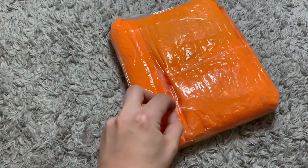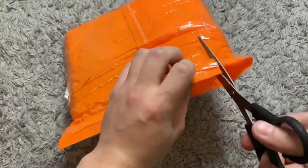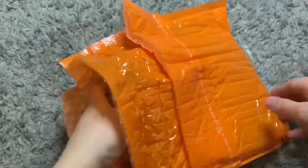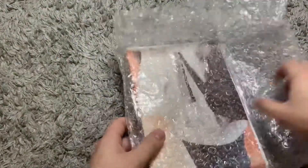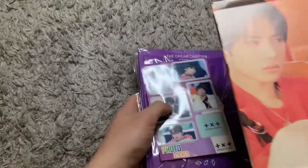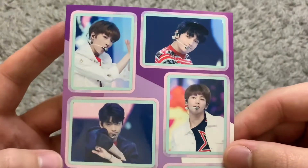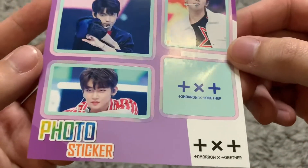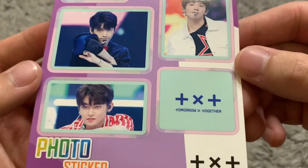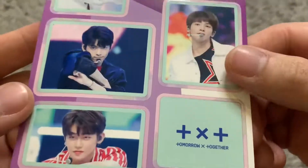I'm going to go ahead and start getting it open. There's a lot to look at. Let's set these aside for now and look at the photo sticker sheet that they decided to send me. It's got all the members. I don't really use stickers that much, but I'm sure I can find something crafty to scrapbook with.